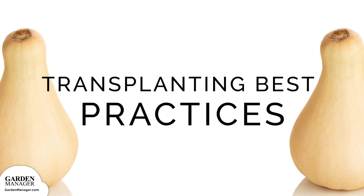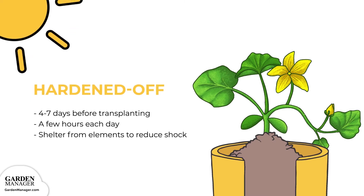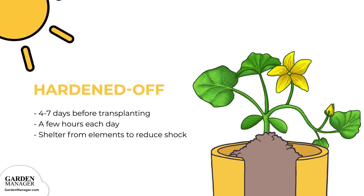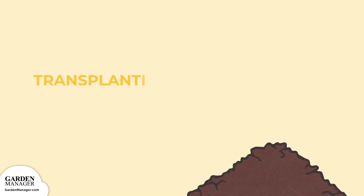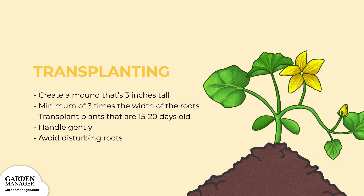Transplanting best practices: before you plant, you'll want to harden off your seedlings first, starting about 4 to 7 days before you're ready to plant. Get your seedlings used to the outdoor conditions by setting them outside for a few hours each day, keeping them sheltered from the elements at first. This will reduce their shock and stress from transplanting. Once they've been hardened off, create a mound that's at least 3 inches tall and a minimum of 3 times the width of the roots. Be sure to handle your transplants gently and avoid disturbing their roots.